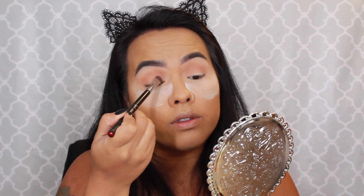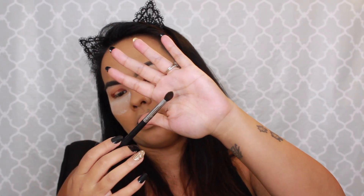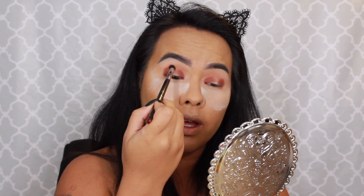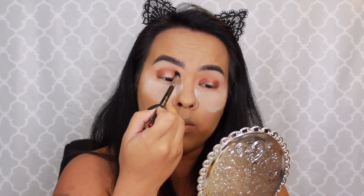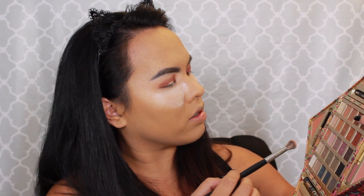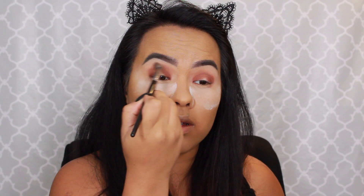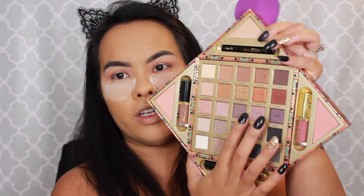I'm going to pat Fringe on the inner and outer corners — oh, that's a pretty color, it's nicely pigmented. Now I'm going to go in with the Sigma E45, dip into Fringe just a little bit, and blend to connect those two outer edges into the crease. Then I'm going back in with my Morphe E27 to take the color Paradise and use that to blend out my crease.